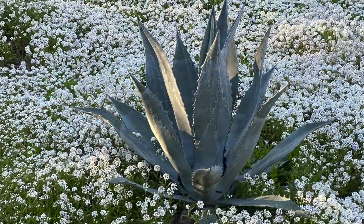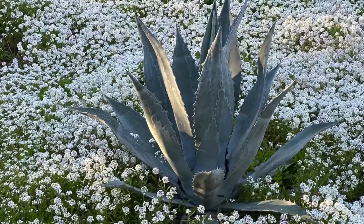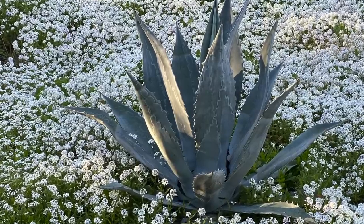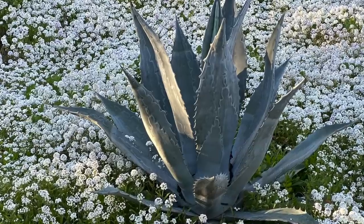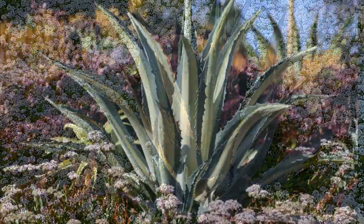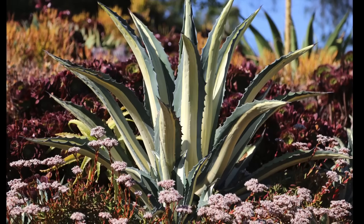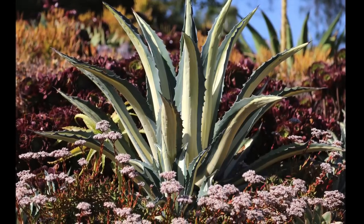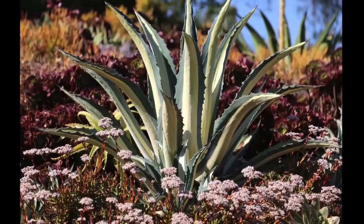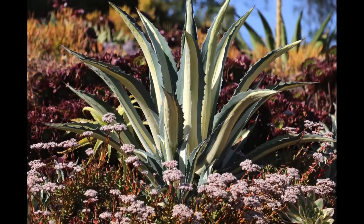Surrounding a century plant is dainty alyssum, a spring-blooming annual that recedes — this is not a long-term pairing, and the agave will be alone when the flowers fade in summer. Much longer-lasting is a similar combo starring Agave americana mediopicta alba. The white-striped succulent stands out against dark red aeoniums, and in the foreground is red-leaved Crassula platyphylla.